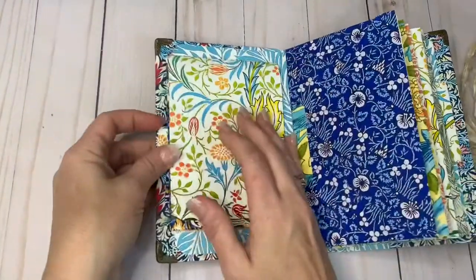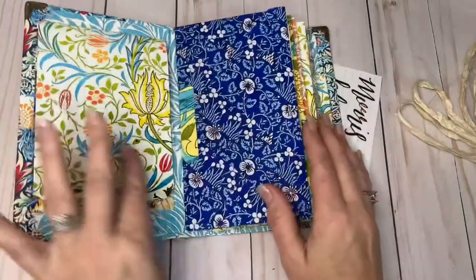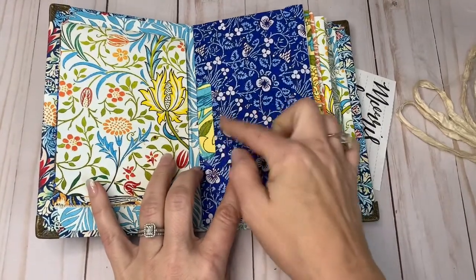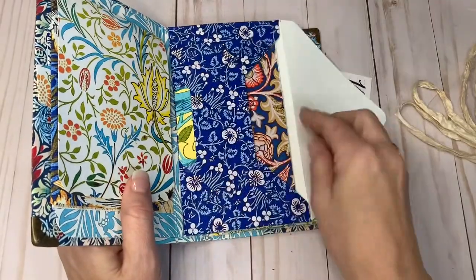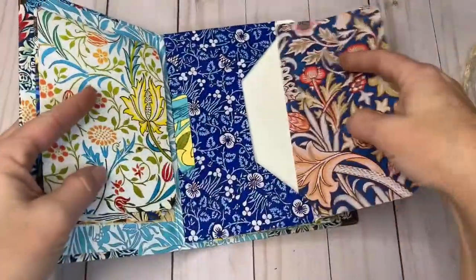There is a journal card right here with a tab on it so that it makes it easy to pull out. I have put a contrasting band right here to tuck that envelope flap down so it doesn't curl. In here I have put a card with one of the prints.